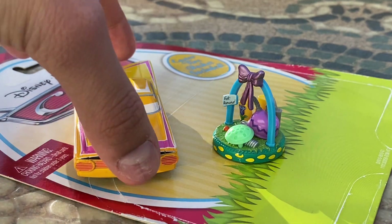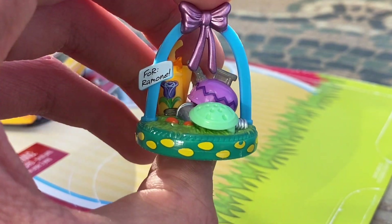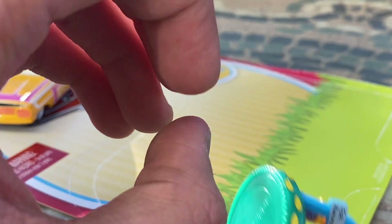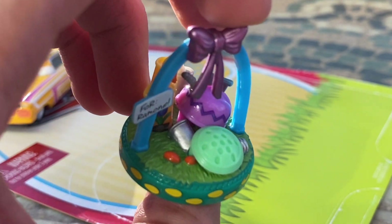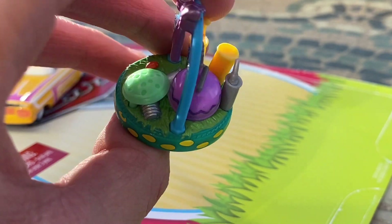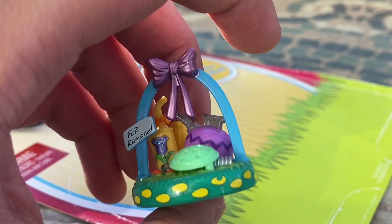Starting with the accessory — it has a little name tag that reads 'For Ramon, from the Easter Buggy.' The tire is covered in little Easter eggs, which is a really cool detail. Inside the Easter tire basket there are car parts and pieces, chocolate eggs, gas cans, and all that good stuff. It's filled with little grass and has a nice blue arc on top for holding the basket, plus a nice little metallic purple ribbon.